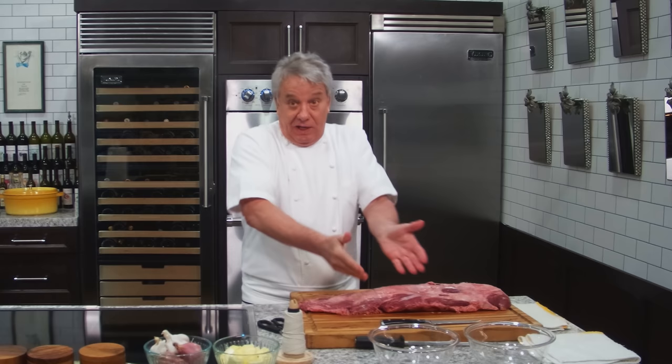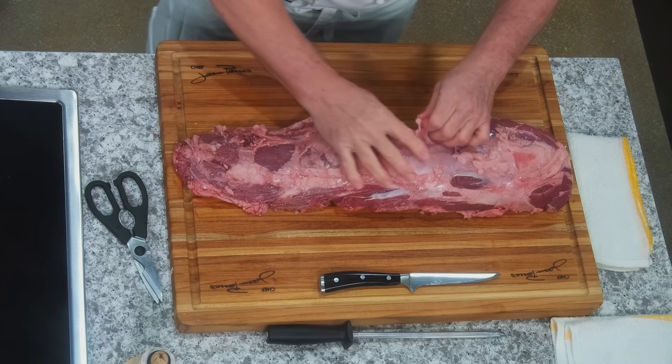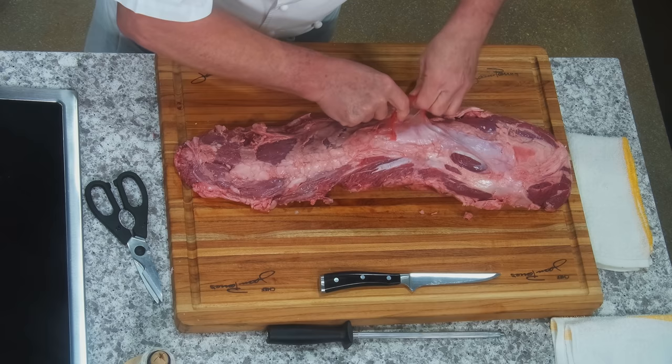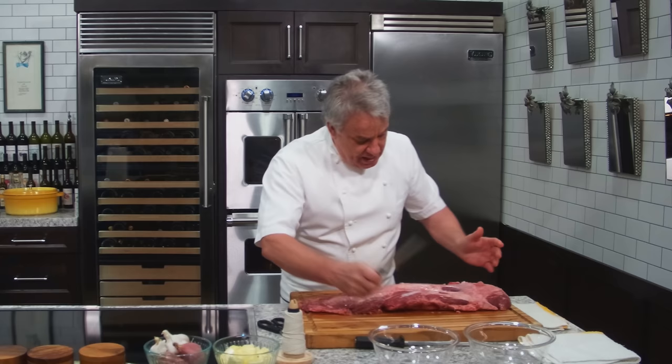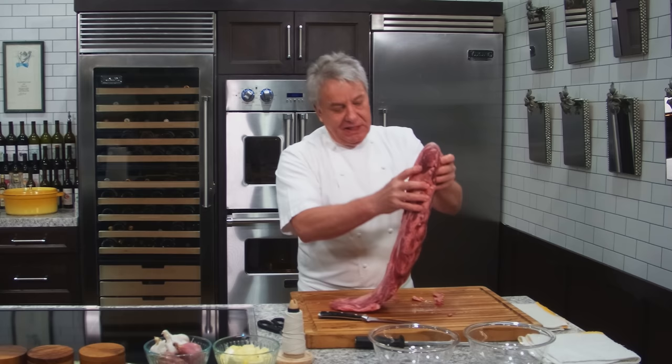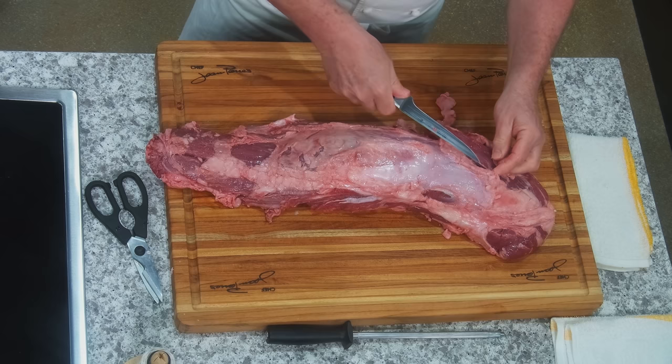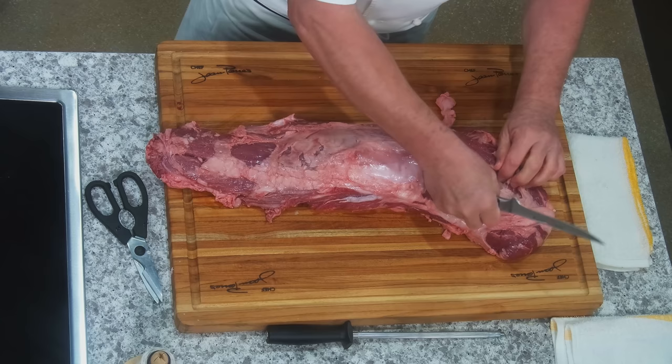This video is just about cleaning the tenderloin — we're going to make more videos to show you how to cook. We've got a lot of fat here. Don't be afraid to use your hand. We're going to remove the membrane a little bit — don't be afraid to remove as much as you can with your hand first. There's a head and a tail. In order to remove the silver skin, we're going to remove the membrane and open it up. The idea is to be able to see; if we can't see, we can't remove it properly.